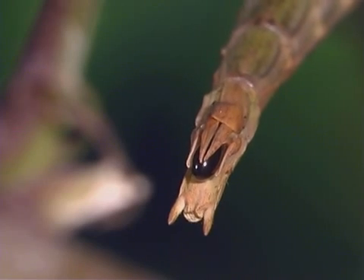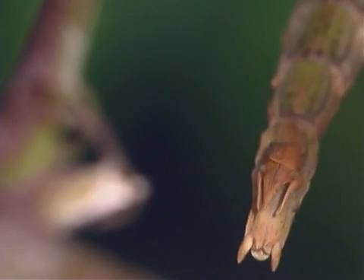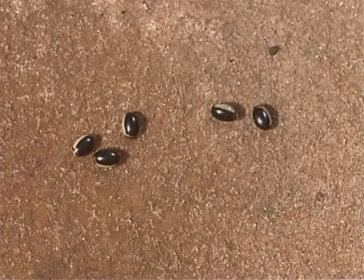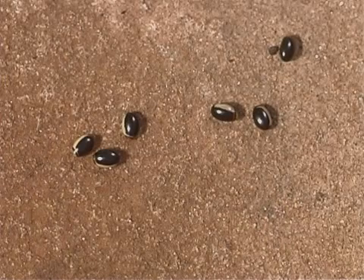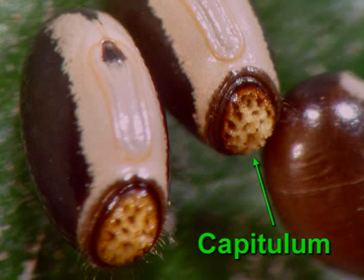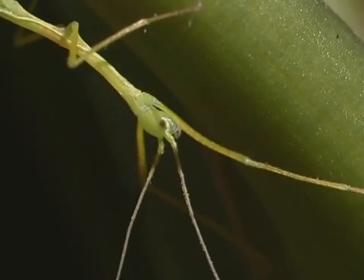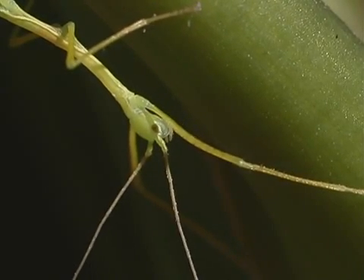Female stick insects can lay up to 1,000 eggs. They drop their eggs randomly to the ground. The eggs look like tiny seeds and may stay on the ground for up to three years before hatching. Stick insect eggs have a hard, tough shell and a knob called a capitulum. The hatching stick insect pushes the capitulum off to emerge from its egg.